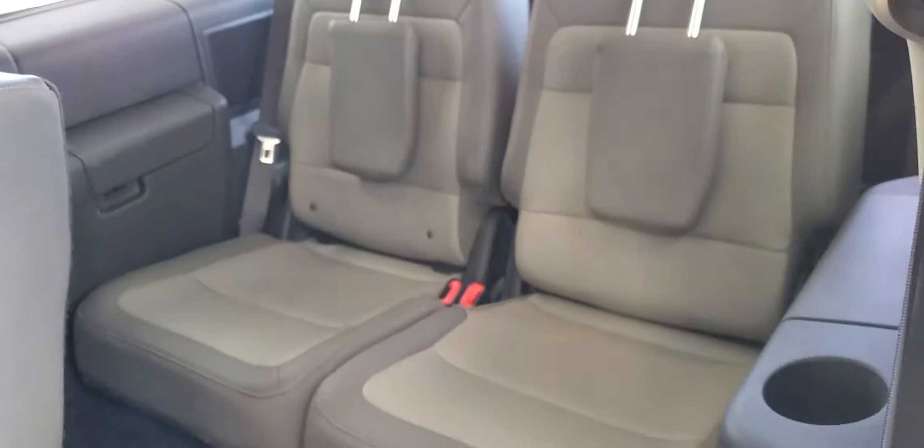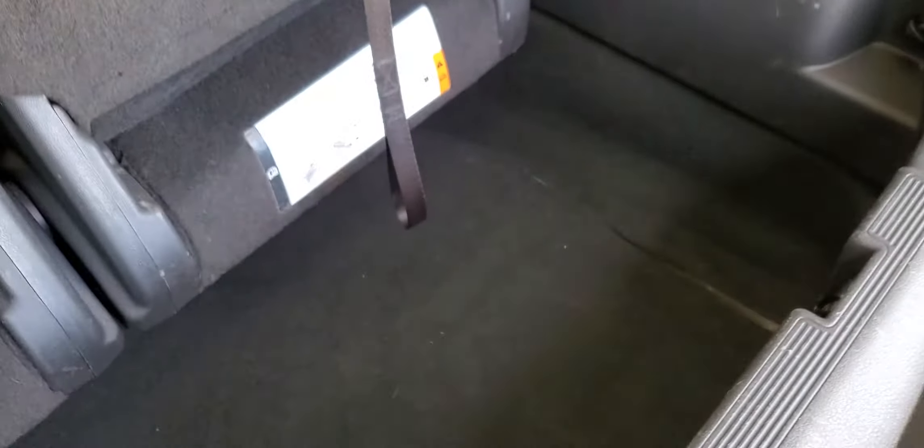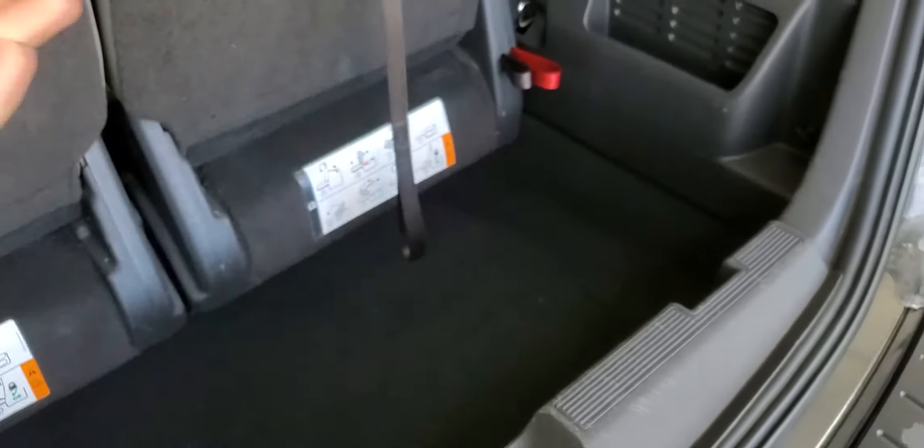I'll show you the trunk. This is the back — it sits a little bit higher and has more depth here, so your grocery bags should fit right there and wouldn't slide out.